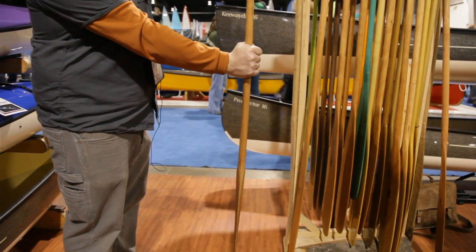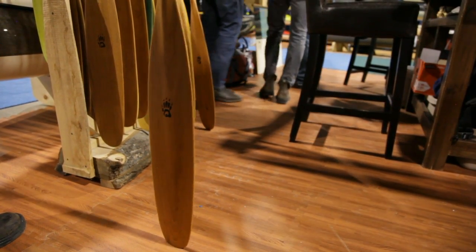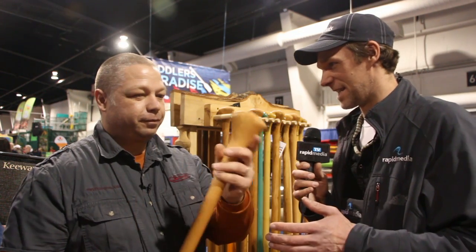Same shape of paddles — this is a Badger Tripper. The profile of it is the same; we just gave a bunch of people what they wanted. Change is good! Mike, the pricing — is it the same, and when can people get them? Are these out in stores now? The pricing did go up a little bit this year. We're at $139 on a cherry paddle with a paddle sock, and yes, they're available right now. Swift has a whole rack of them here at the Outdoor Adventure Show, and many of the dealers are already stocking the new Badger Paddles.